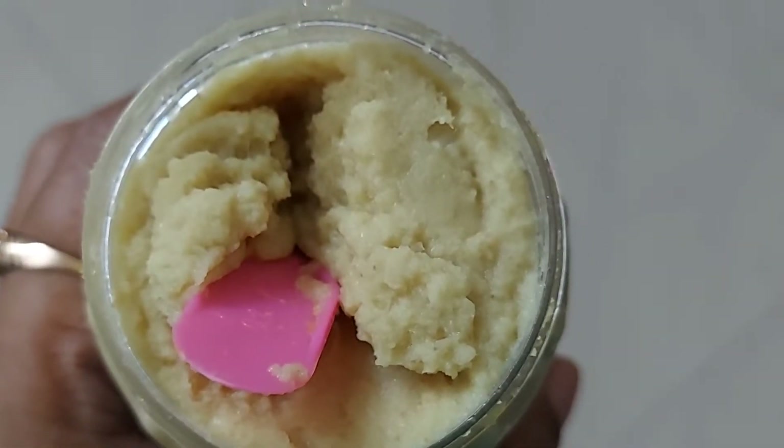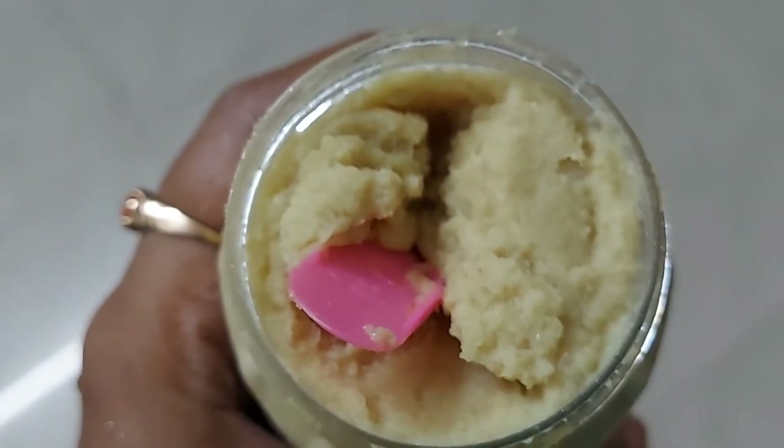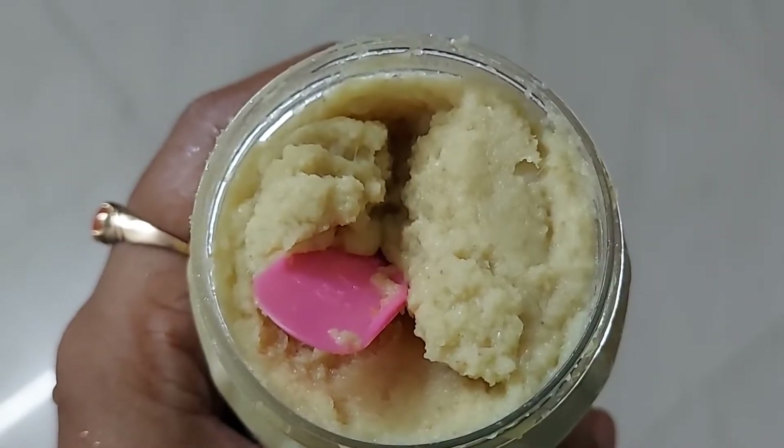Hello everyone, welcome back to our channel. Today we will be doing ginger garlic paste. This is called the slogan of the ginger garlic paste.